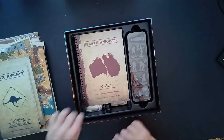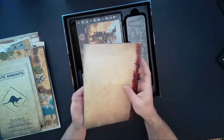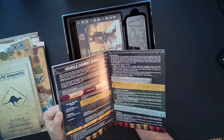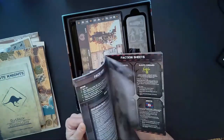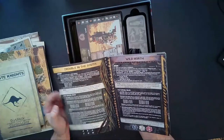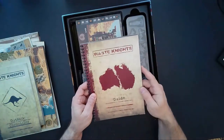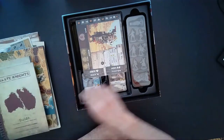Next up we have a wire-bound book called the Waste Knights Guide. I don't really see page numbers on here, and I don't want to spoil too much. But it looks like these are scenarios — we have Trouble in the South with setup, and Wild North with setup. I'm assuming these are special scenarios you would just normally look up.